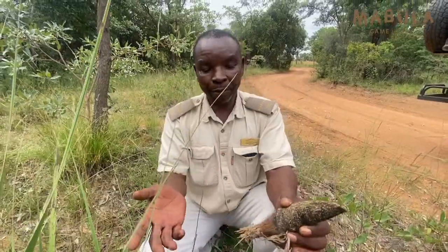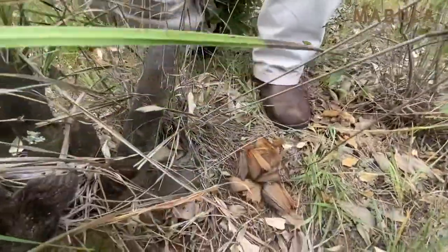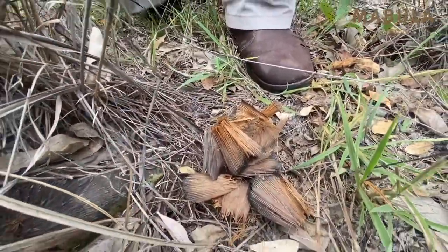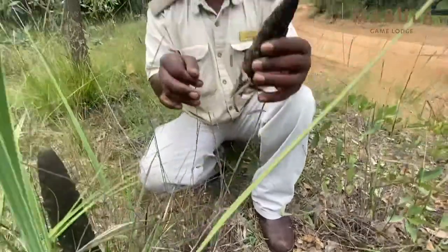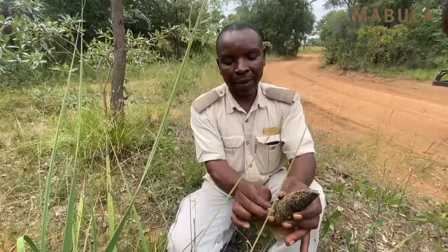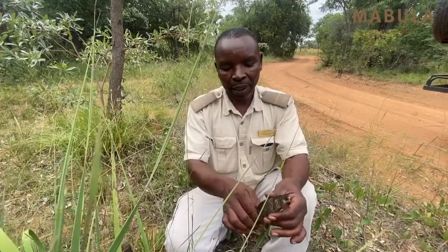This root is what one can use to make brooms with, and I'm speaking out of experience — this is what we used. My grandmother used to collect this and made brooms out of these roots, which she was selling in town.